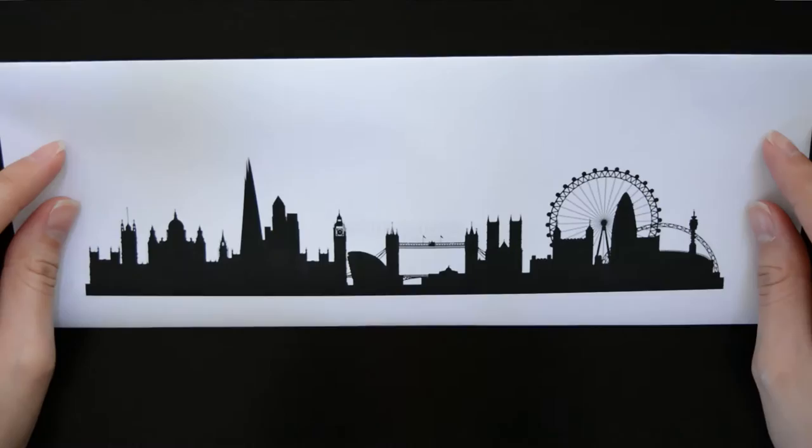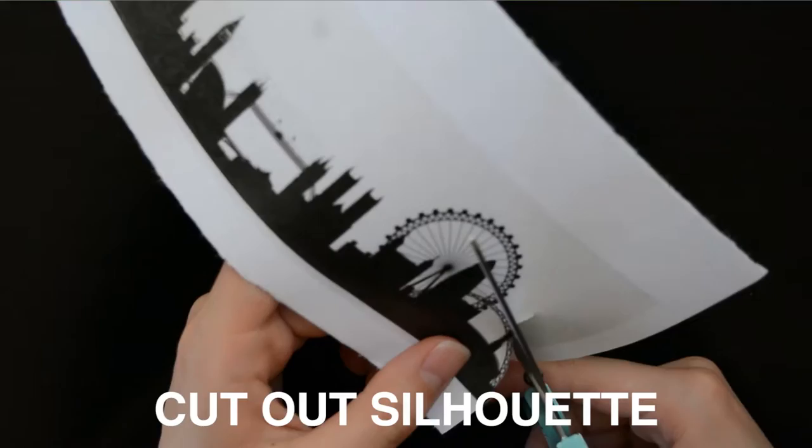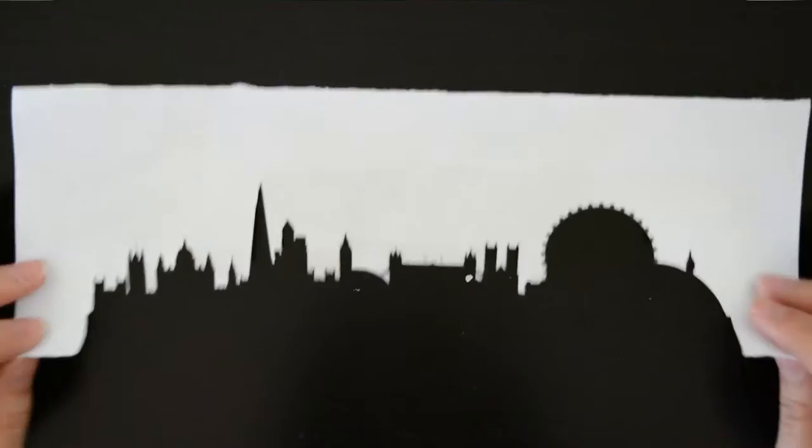After you printed it out, you can just cut it out and draw the skyline from the paper. I happen to have contact paper, so I just pasted it onto my print and then cut out the shape with scissors. Contact paper is great because it sticks to the surface easily, but it's also easy to peel off and re-stick to other surfaces.